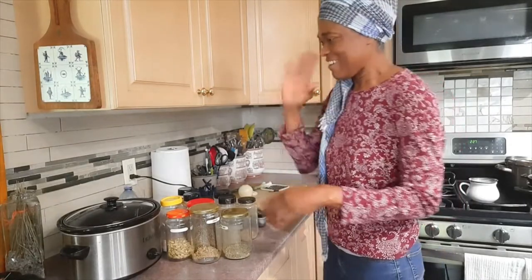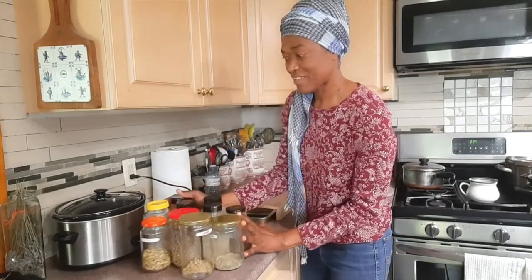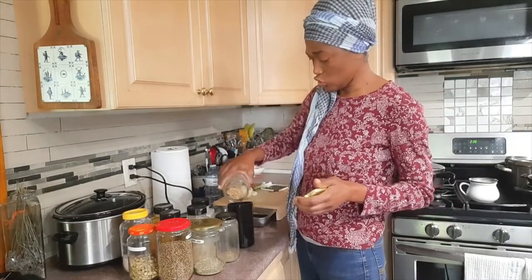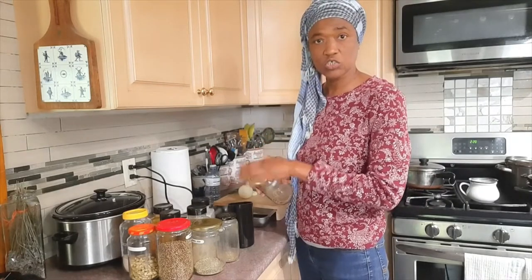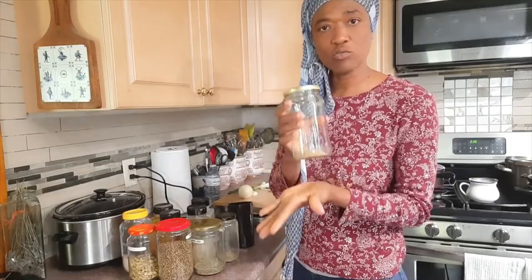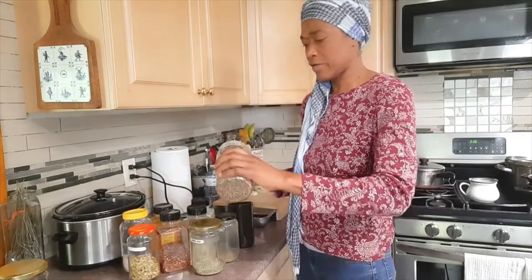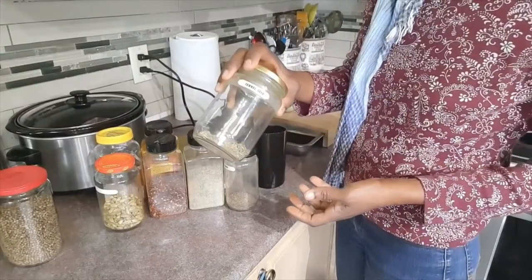The next thing I'm gonna do is grind my seasoning. I have a bunch of jars here on the countertop for an all-spice seasoning, and I'll show you what I'm putting in. I'm not measuring — just eyeing it. I have some dehydrated ginger; I get this from doing ginger juice in the kitchen — I dehydrate the fibers instead of throwing them away because they're still pretty strong after juicing. Then we have some coriander and this is fennel.